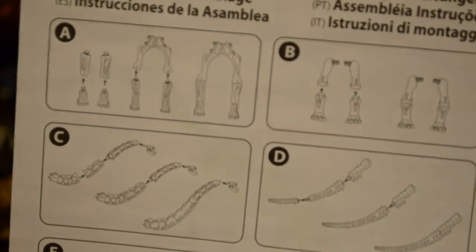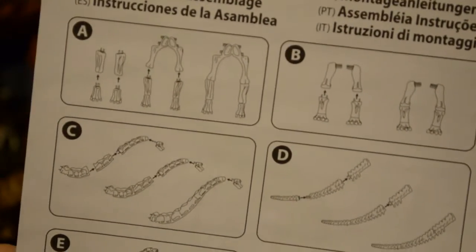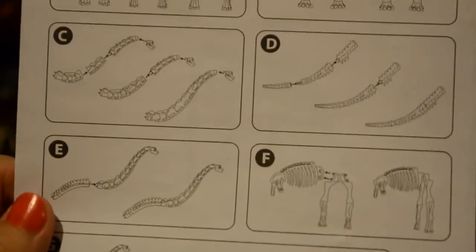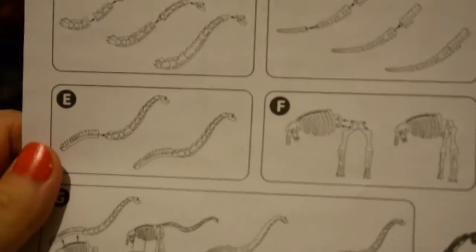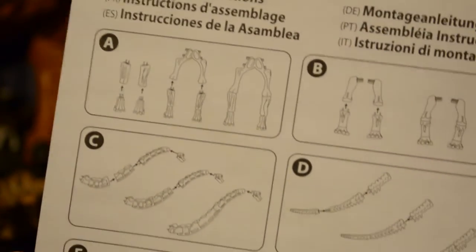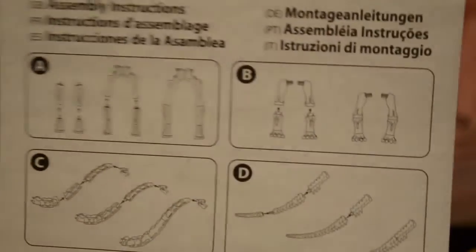You can see that the instructions are very simplistic — nothing is labeled, there are no numbers on the bones to tell you which ones go together. You have to guess, and guess how they go together. I can't say I'm enjoying this model as much as I enjoyed some of the others that I've assembled.